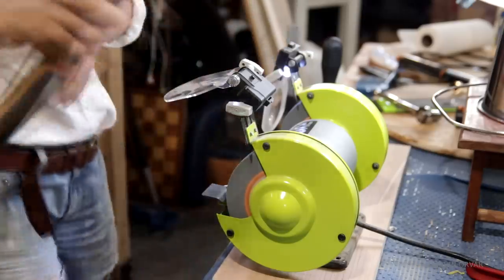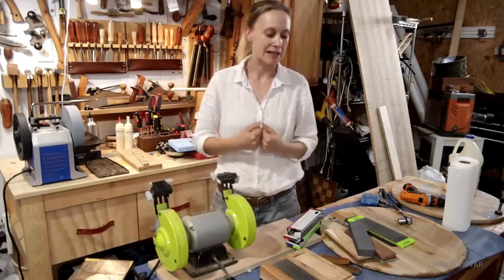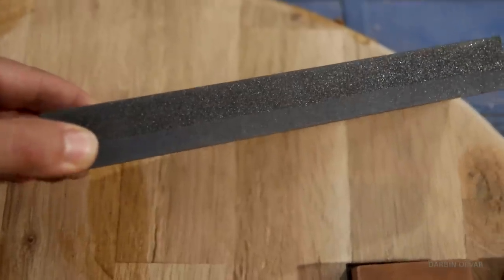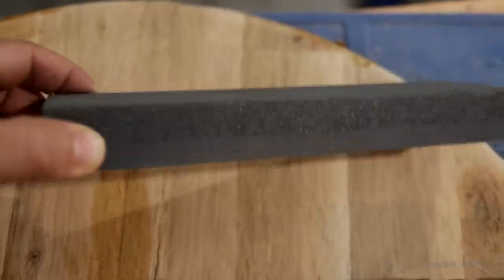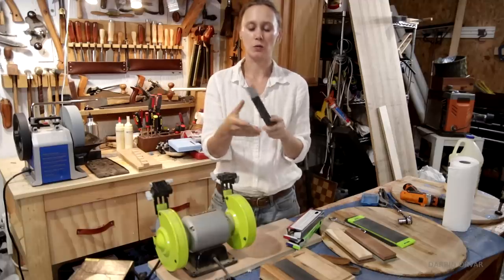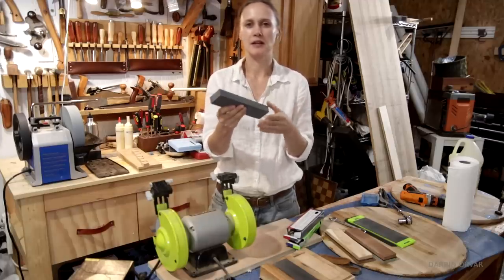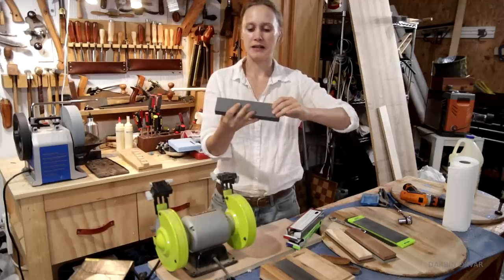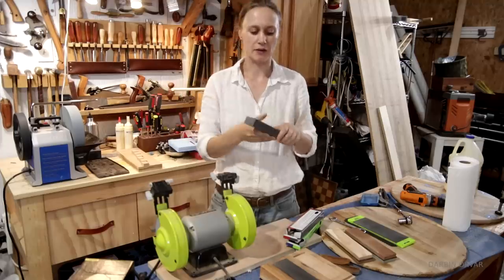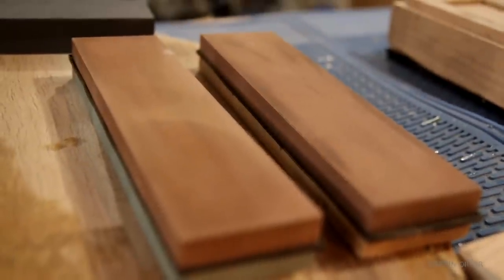When I first got into woodworking and needed to start sharpening — primarily chisels and plane blades — this was my first stone. It's one of those cheap ones you get at Home Depot or something like that. It has one rough and one finer side and you can use oil or water with it. It worked fine, but it's kind of limiting in the grit choices. It's pretty coarse. So next up I got these Japanese water stones.